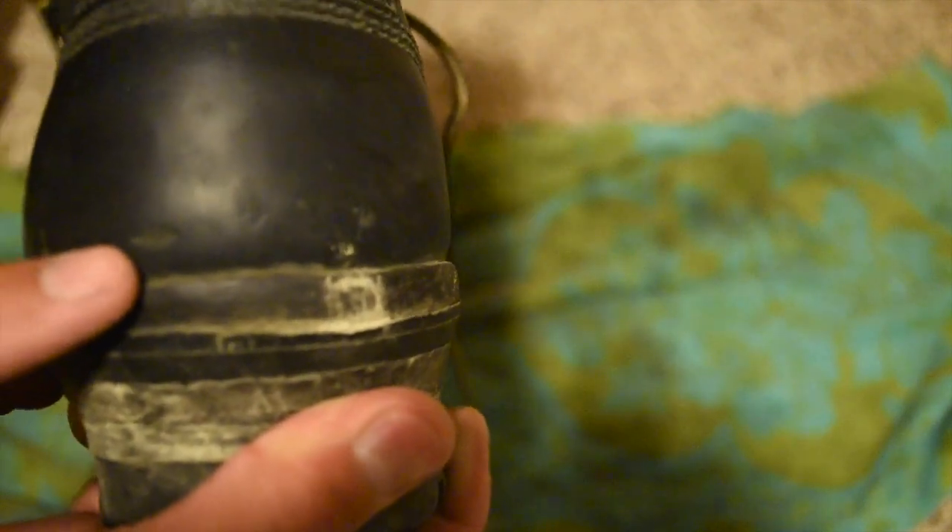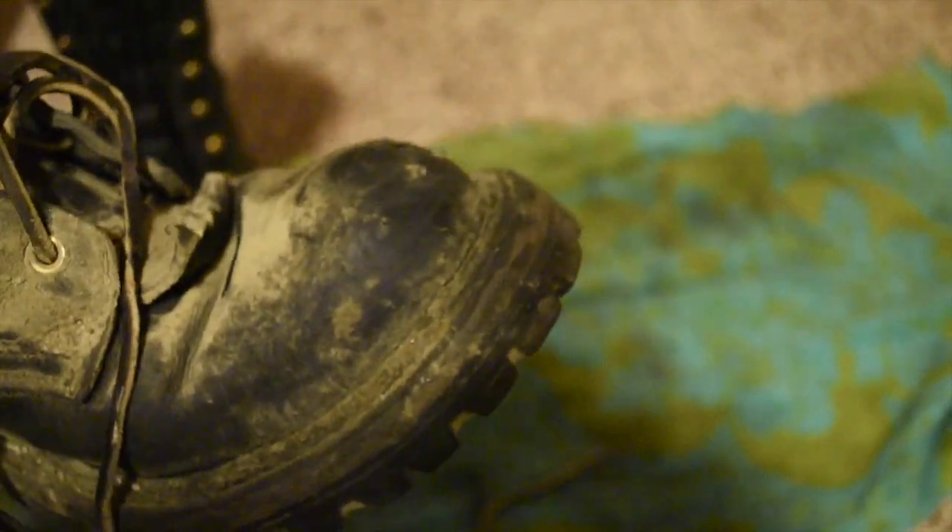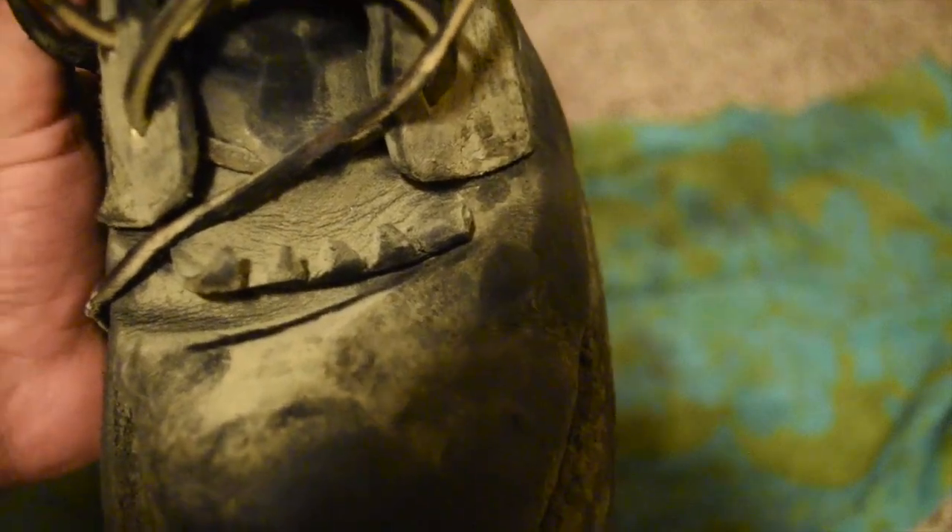Considering the abuse these boots see, they're holding up well. There's a little nick at the heel and they're pretty dirty, which as we all know — dryness kills this leather — so I'm going to get these cleaned up and properly treated with Obenauf's. The toes on this boot are actually worse, with nicks and gouges from dragging my feet across engines and heavy equipment all day.